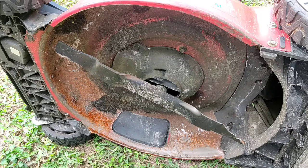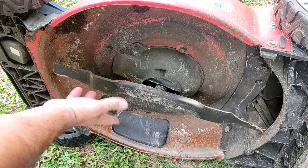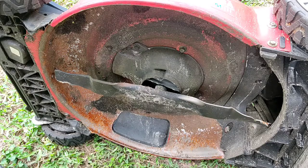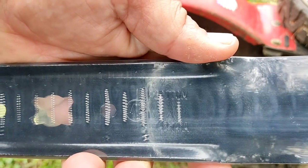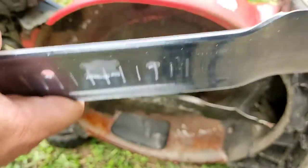And as you can see, the blade — my blade at least, probably all of them are the same — spins counter-clockwise, and the sharp edge is right here. This lawnmower blade is marked 'bottom' right there, so you know this is the bottom of the blade.